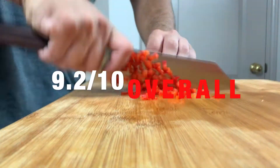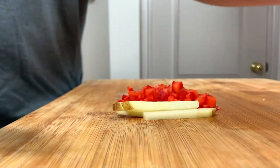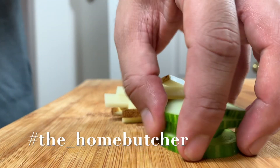Even though food tends to stick to it and the 210 is a little short for slicing, the Shibaruka Tetsu Gyuto is an all-around strong performer. Thanks for watching, and if you get a chance, check out hashtag thehomebutcher.